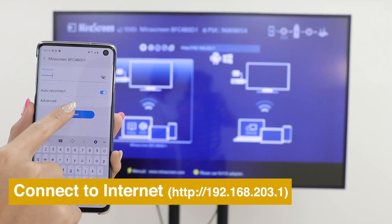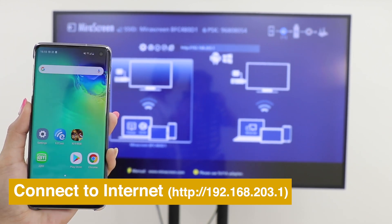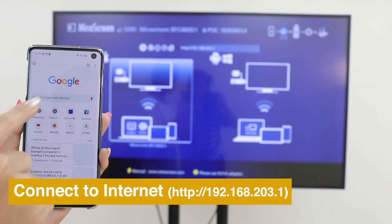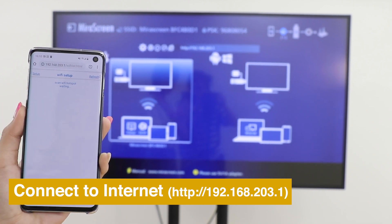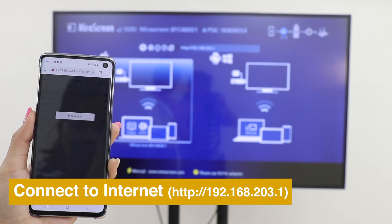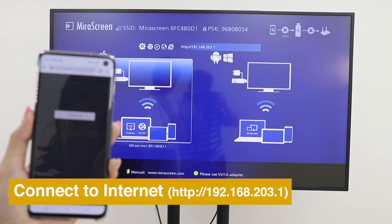Show on the Home menu and enter the IP address into the browser's search bar to see the settings. Then select a local Wi-Fi network to connect MirrorScreen to the internet.